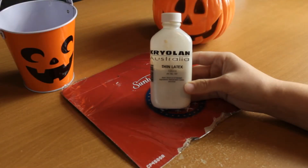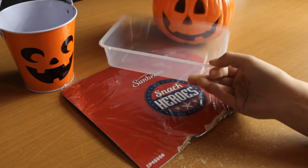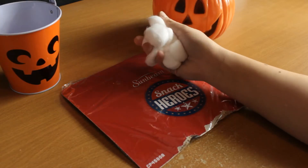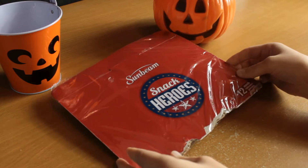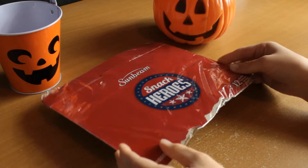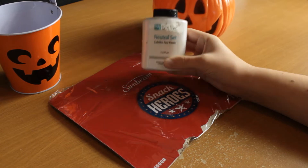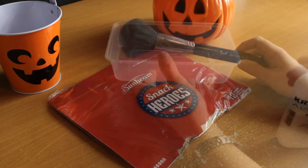You're going to need liquid latex, a couple of sponges — don't use a brush, it'll get ruined — a little container for the liquid latex, some cotton balls (one or two will be fine), and the back of some brushes that you don't mind getting latex on. I've just wrapped a piece of cardboard in cling wrap, which is what I prefer to do. I'm also going to be using translucent powder and a big powder brush.